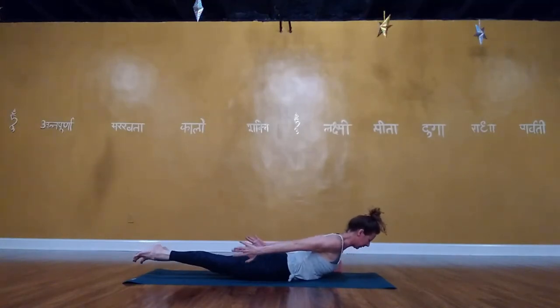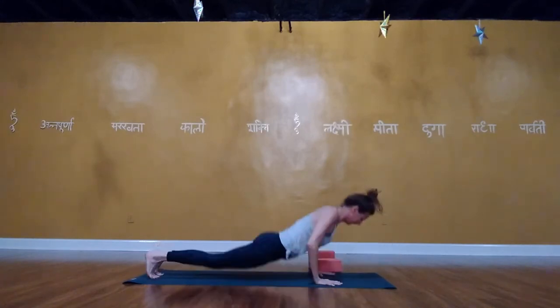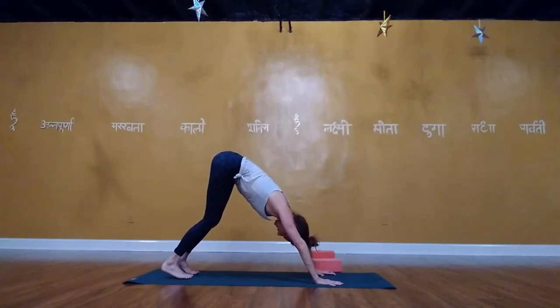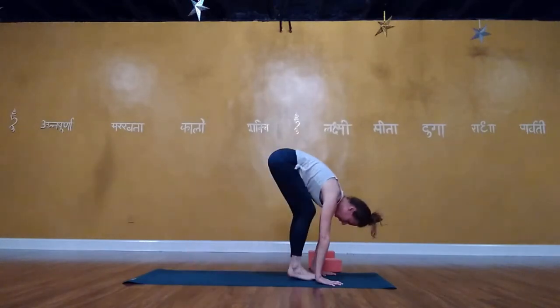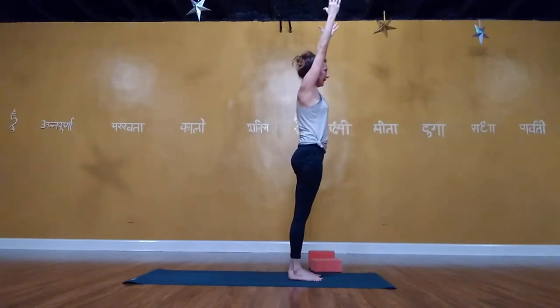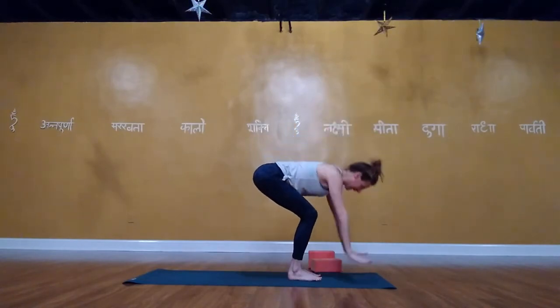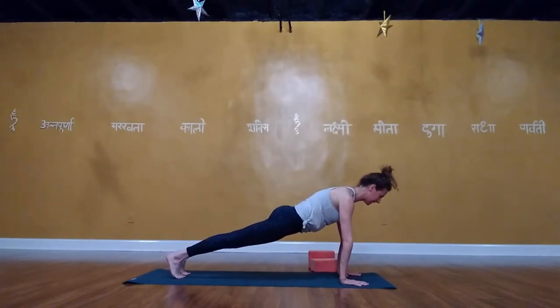Left glute activated, ribs and belly drawing in. Step the left foot to the back of the mat, open to the left for goddess pulses — keeping the pelvis right underneath you, ribs in. Hold the pulse down; left forearm gently on the left thigh, reach the right arm up and over. Really lifting up and out of the pelvis. Inhale up, exhale up and over to the right. Inhale up, exhale up and over to the left. Then windmill down.